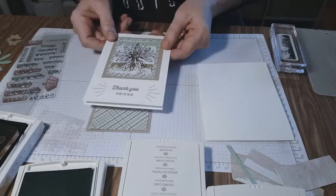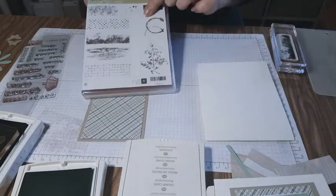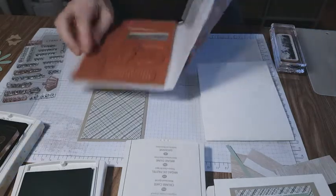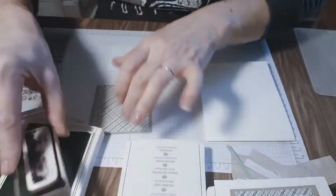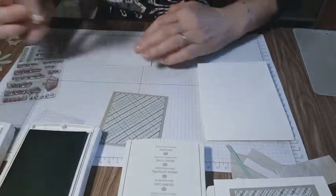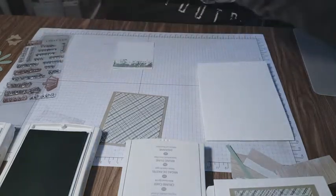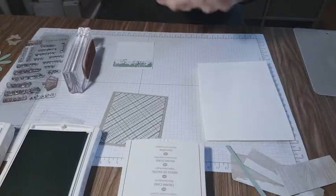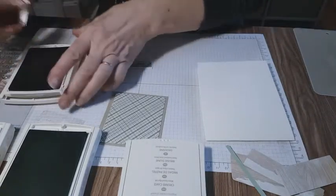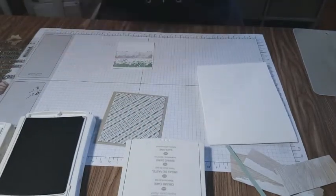Here we are with our card — let's start building. We've got our timeless textures stamp set. I'm going to use this piece right here, and I already have it on the block. As I build this, we are going to use the mint macaron, put that on top, give it a quick change with my scrub pad, then use a gray in the middle, and then crumb cake.